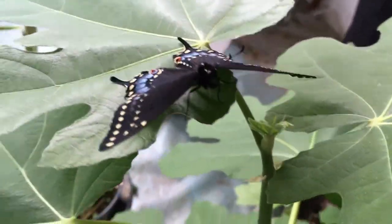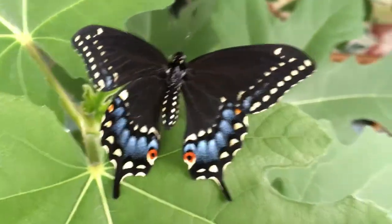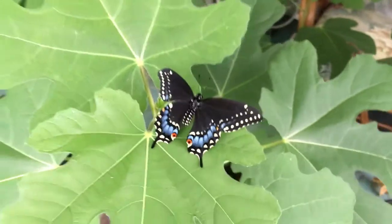I'm going to fix it some sugar water and a little orange juice, put it on a cotton ball and put it on top of the fig trees.